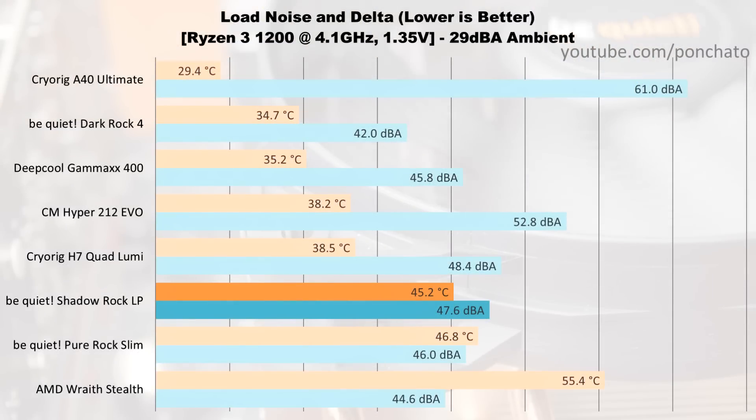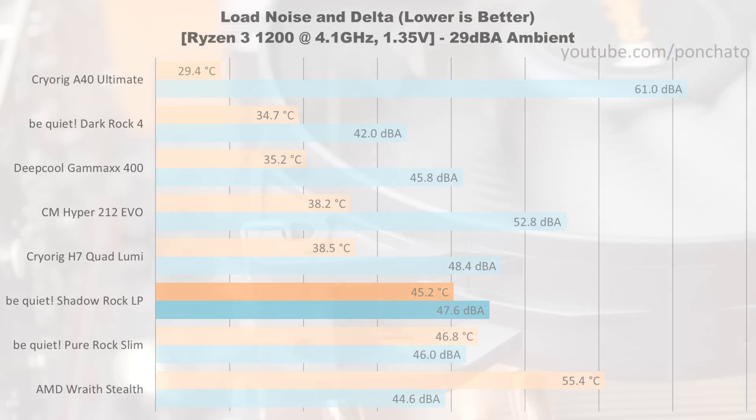Now we'll look at the max cooling results — measurements taken under load with the fans at full speed to show the upper limit of their cooling. Honestly, the Shadowrock LP performed better than I expected. I figured, being a low profile cooler, it would be making some significant sacrifices in noise or cooling to keep such a tiny footprint, but it didn't. In fact, it was very similar to the much taller, upright Pure Rock Slim — slightly louder, but also slightly cooler.